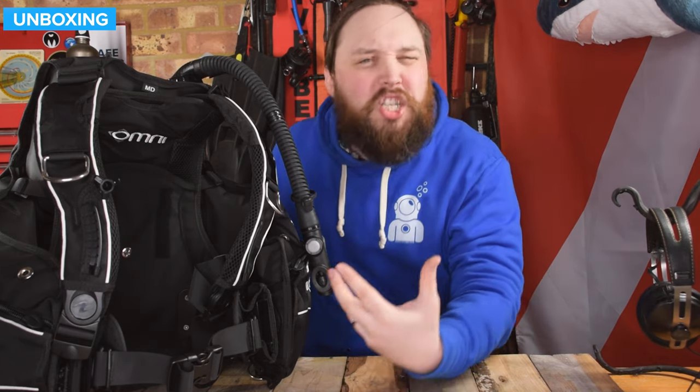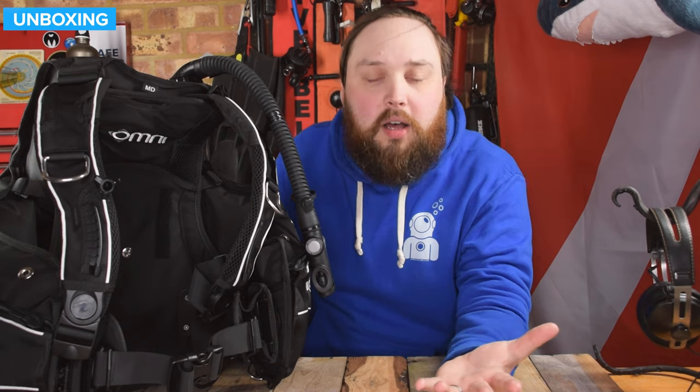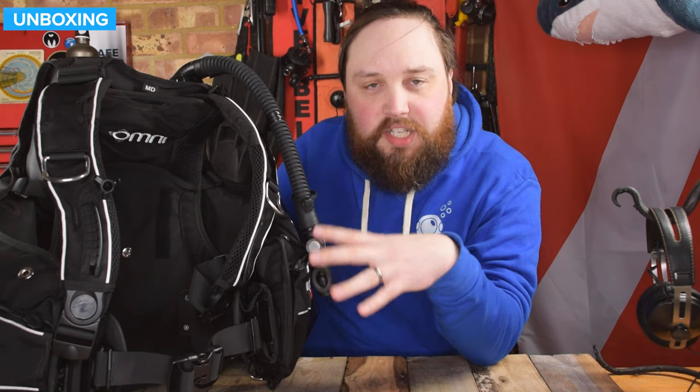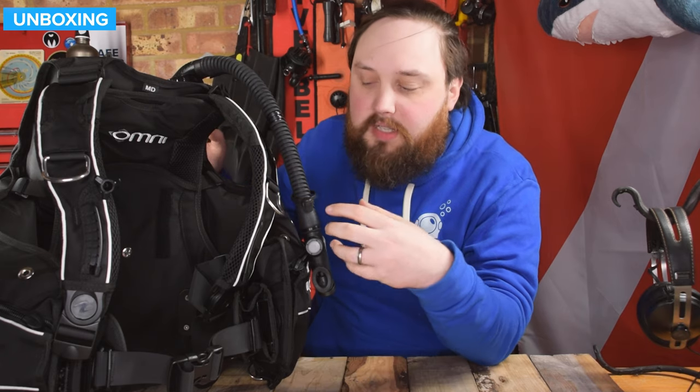This is a very new style BCD. When you first look at it, it looks like pretty much any other jacket style BCD — it's got an inflator, it's jacket style, pockets on the side. But actually on the inside, there's a very different feature: it's completely customizable in that the shoulder straps, back plate, and waistband all come as separate items that you fully assemble into a BCD.